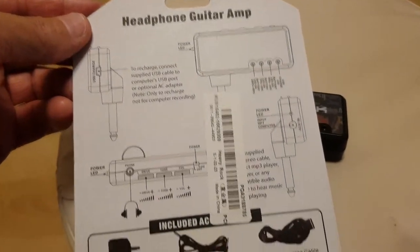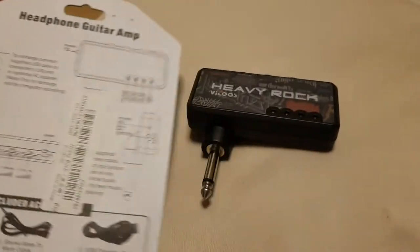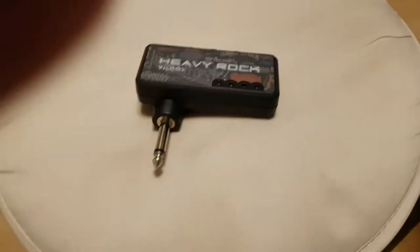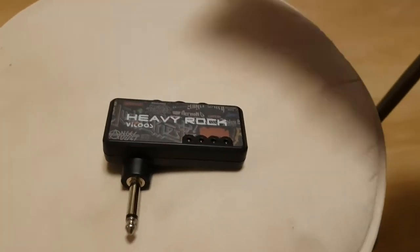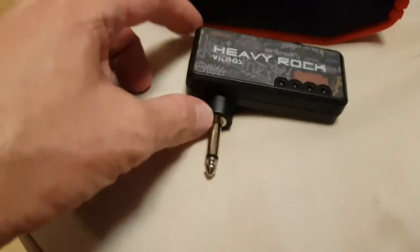I'm going to show you the unboxing. This is the instructions on the back of the package. The way you hook it up, you can run it with earphones, but the thing I usually do is run it with an amp. So this is like a preamp.